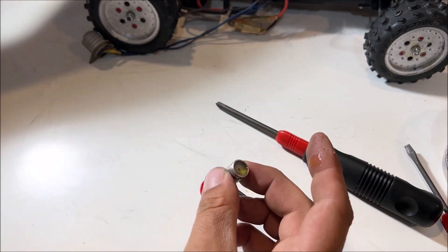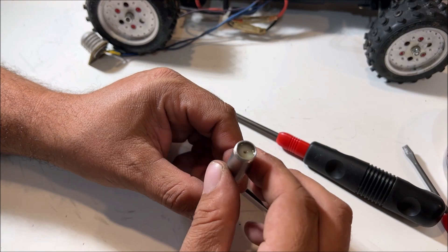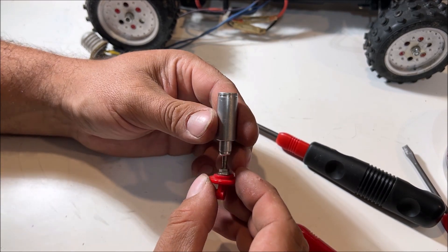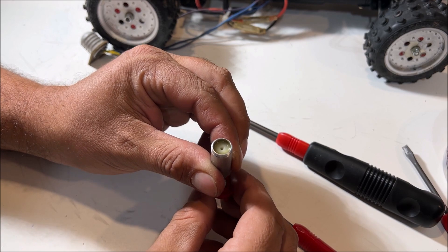Very cool that it still has the oil in there, because that Holiday Buggy I built — they didn't grease anything. If you don't oil these parts, they could possibly shrink up if they have O-rings. They're hardened — look at that, that's so cool.